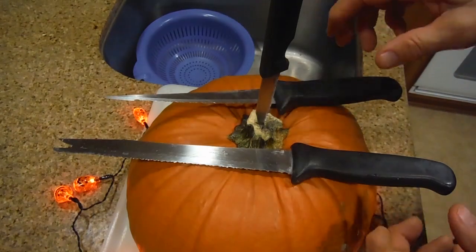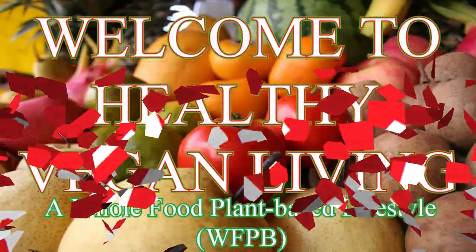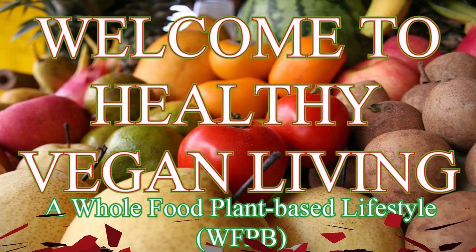Hi, I'm Gary. It's Halloween night and you've been invited to a party. Why not bring Acorn Squash? It's easy to bake and a good and satisfying side dish to any party. This is the Acorn Squash — it's delicious. Welcome to Healthy Vegan Living, a whole food plant-based lifestyle.